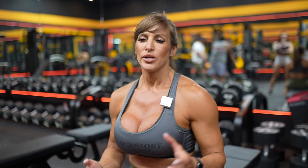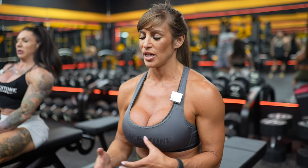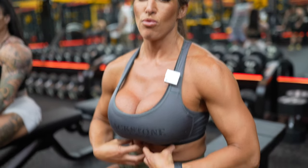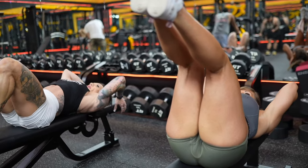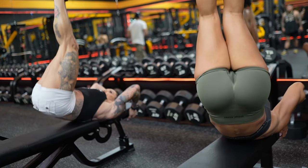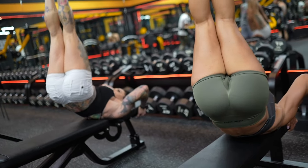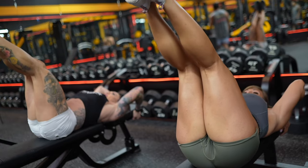Next exercise is a corkscrew. You're going to focus on one side then go to the other side. You can do these in two different variations — one, you can bring your legs all the way down and shoot them up. We've done a lot with our hip flexors in this video so we're going to focus more on the core. I'm alternating because I'm OCD.